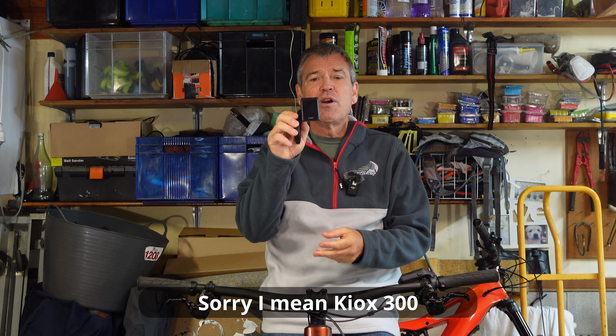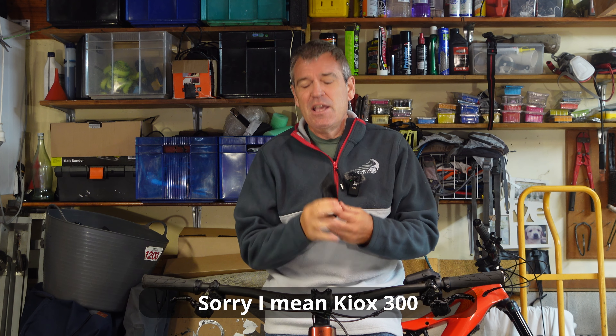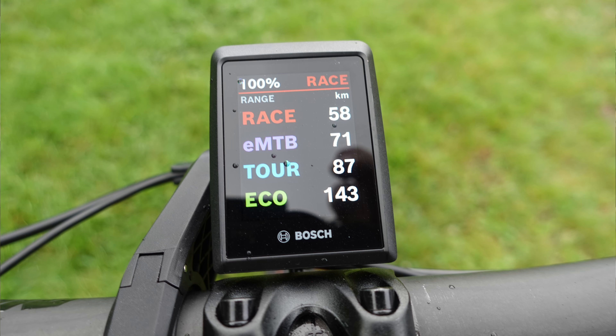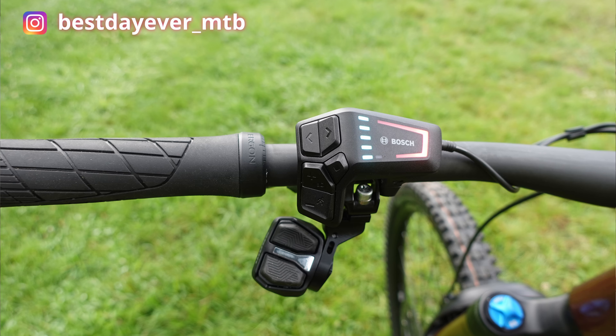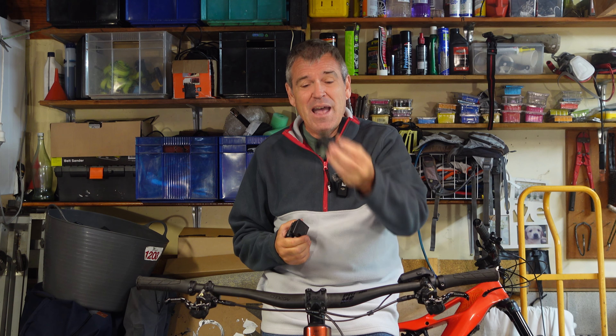Well the Bosch Purion 300 display used to sit up on my handlebars there and I must admit I never was a huge fan. I like the simplicity thing and so I simply took it off. And so you're thinking, well okay, that leaves you with a little controller which shows you how much battery you've got — and that's all you need. I took that off as well.